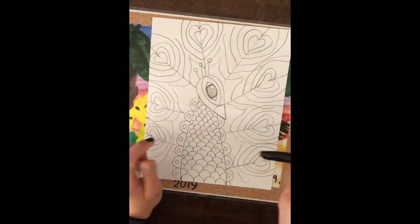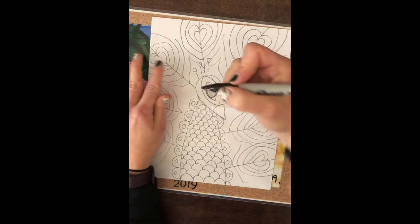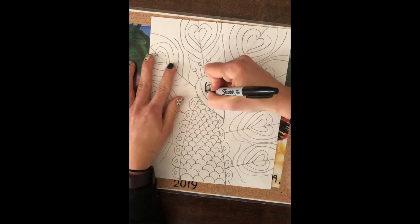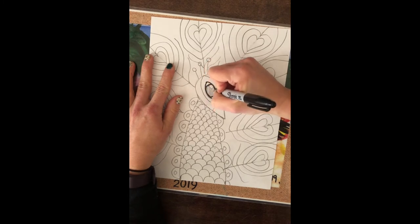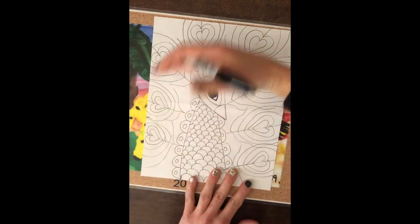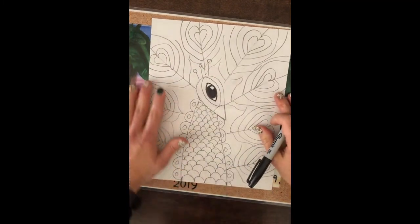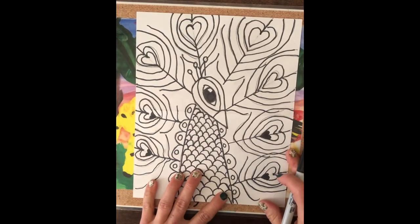After that we're going to outline in sharpie, and we're going to talk about finding someplace special to put our name on. Grab your black sharpie and go ahead and outline your peacock. I'm starting with the eye because that's very important, and I know I want to color it in solid and bring my peacock to life. This takes a little bit of time — I've got to outline everything that I did in pencil. That came out really nice with the black sharpie outline.